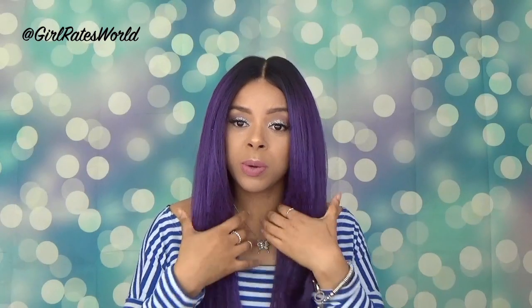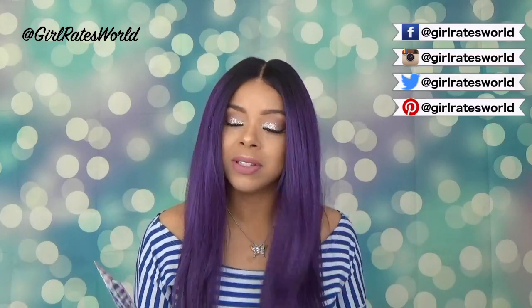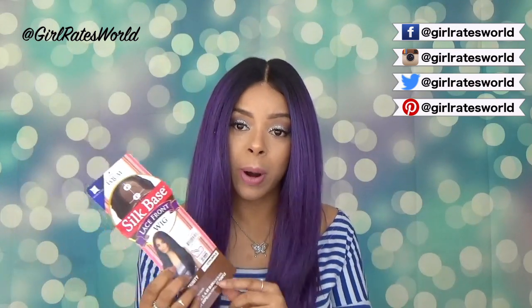Hey guys, thanks for tuning in. Today we're going to be reviewing this beautiful unit from the Freetress Equal Silk Face line. This is Trinity. I have been trying to get my hands on her for the longest — it's been sold out everywhere, but I finally got her and I'm telling you she was well worth the wait. I have her in color OT Purple.